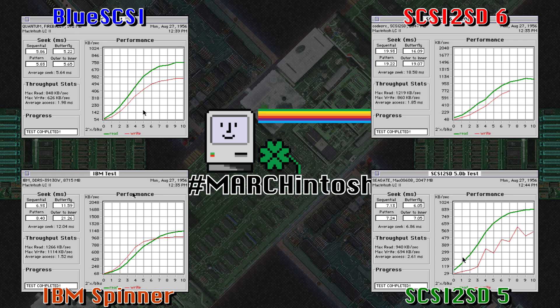Comparing the BlueSCSI to the rest of the devices, as you can see through its max read and write and average access times compared to the other devices, it's right there in the middle — right on par. It does a really good job. It's not quite as fast as the SCSI 2SD version 6, but it's on par with version 5. For everyday users of your vintage Macs, I don't really think you're going to see much of any performance difference going with the BlueSCSI compared to the other devices.